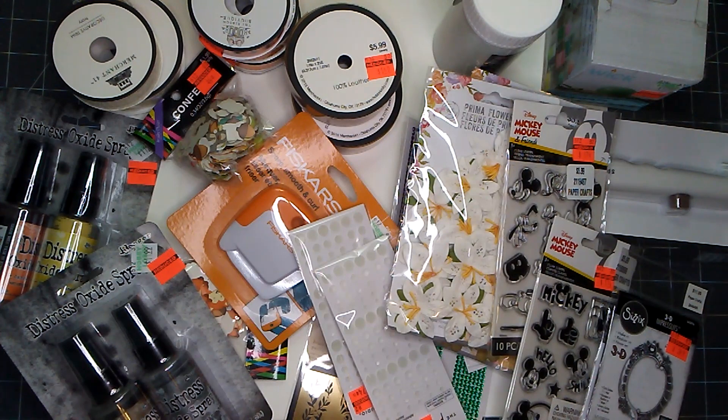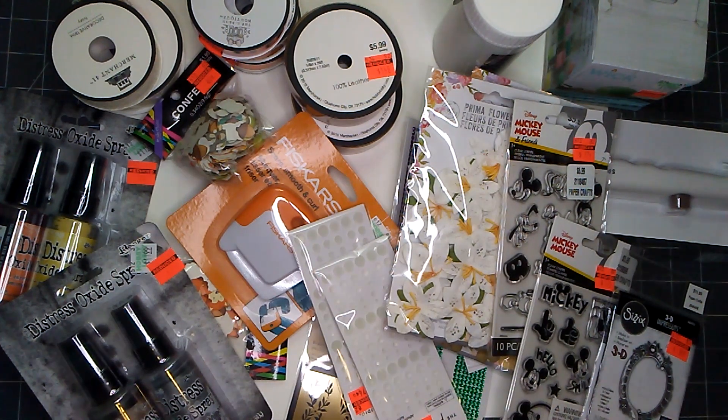Hello everyone, this is Aurelia at Aurelia's Crafting Ideas. I have a Hobby Lobby clearance haul that I would like to share with you, and I hope that you will join me.